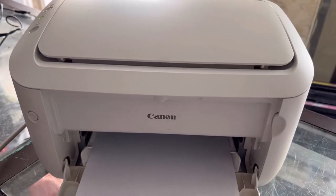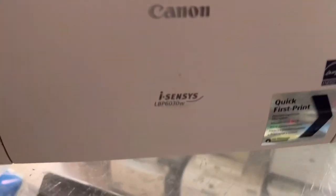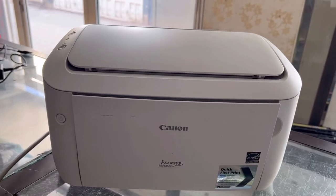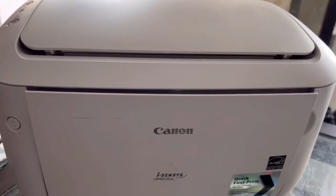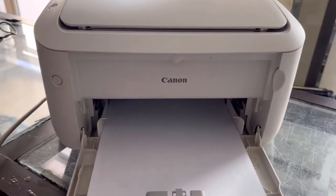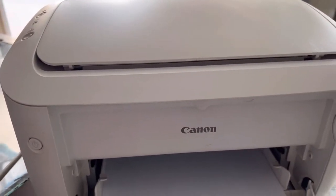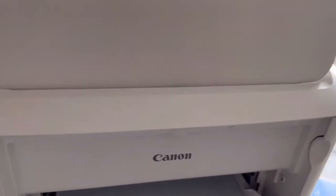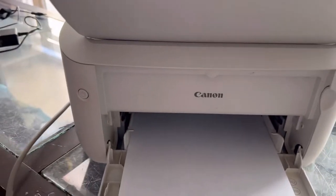Hello viewers, welcome to Smart Tech. Right now in front of you there is a Canon LaserJet printer, model number LBP6030W. It looks the same as an HP LaserJet printer like the 1102 or 1005 series, and 99% the technology is the same inside and outside. The issue with this printer is that it's printing a full black page. Even though there is an original toner inside, the printer also looks new.